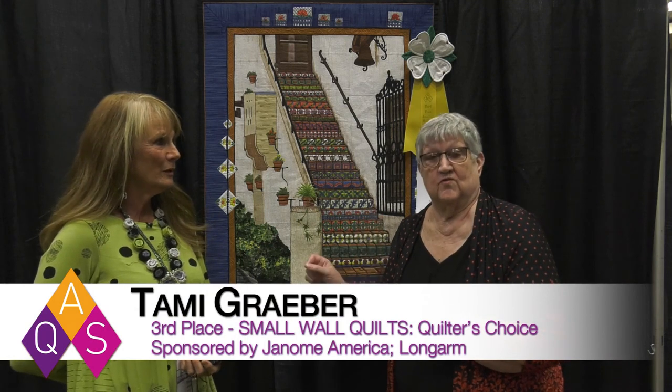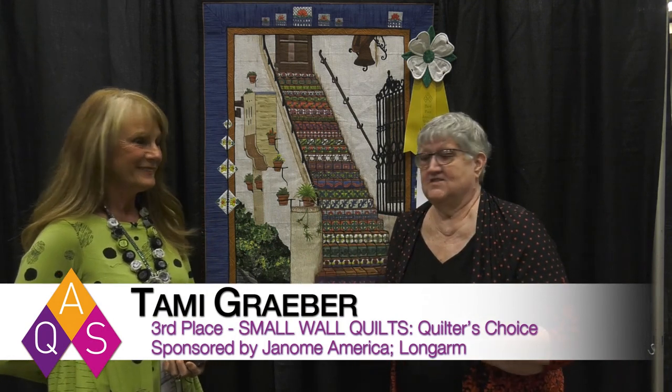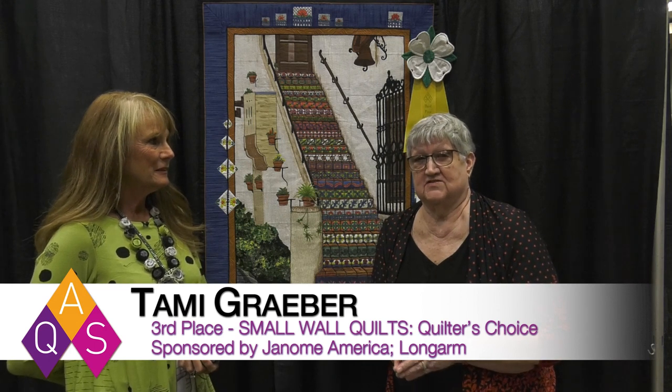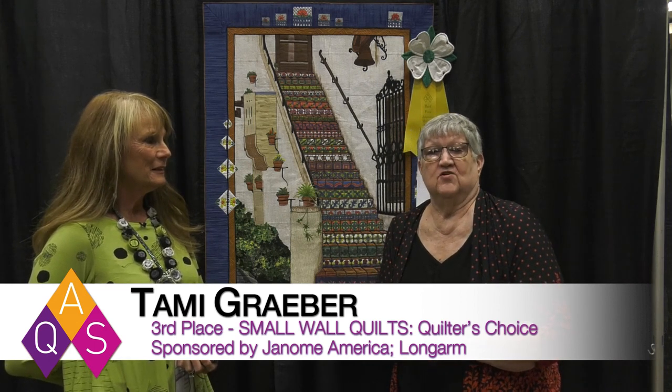We're here at AQS Quilt Week in Paducah, and I'm here with Tammy Graber, who won two awards in the show this year. She also won third place in the Small Wall Quilters' Choice, sponsored by Janome.